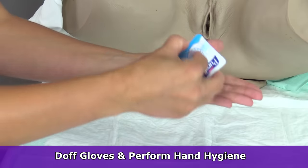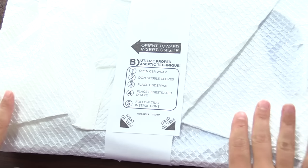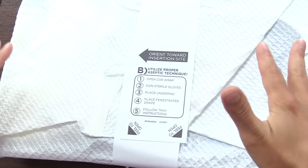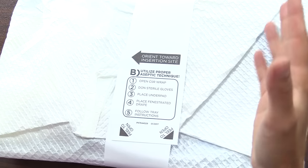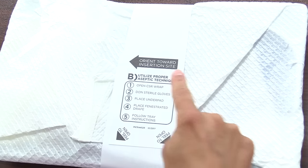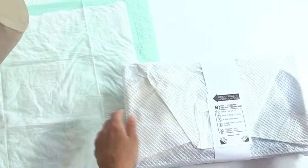Then doff your gloves and perform hand hygiene. Take the wrap kit — we can touch the shiny side right now because the shiny side goes on surrounding surfaces; it's not sterile. Move it and orient it toward the insertion side — it's going to go on the bed and in between the patient's legs.